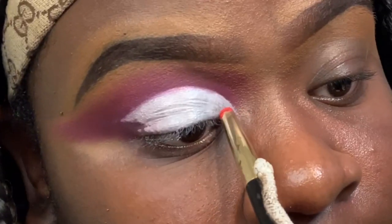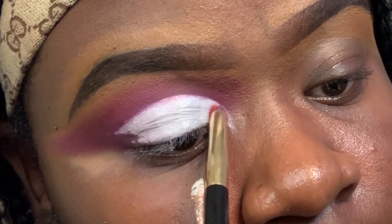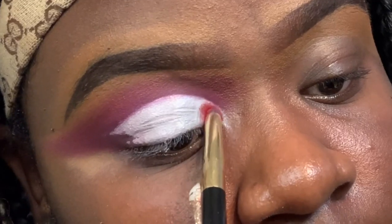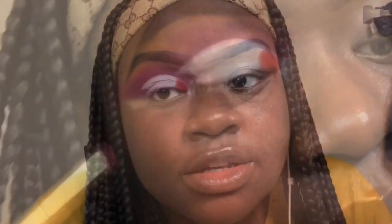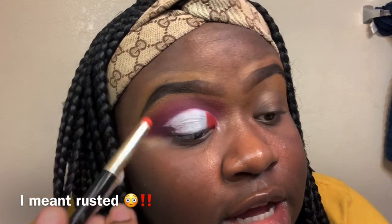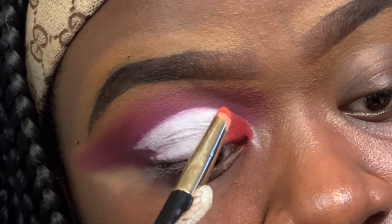After I make my cut crease, I'm going in with the red shade from the James Charles x Morphe palette. After packing on my red shade, I'm going in with the You're Kidding Me shade from the James Charles x Morphe palette and placing it close to the red. I'm not going too far out because there's another orange I want to use — this is just the orange shade between them.